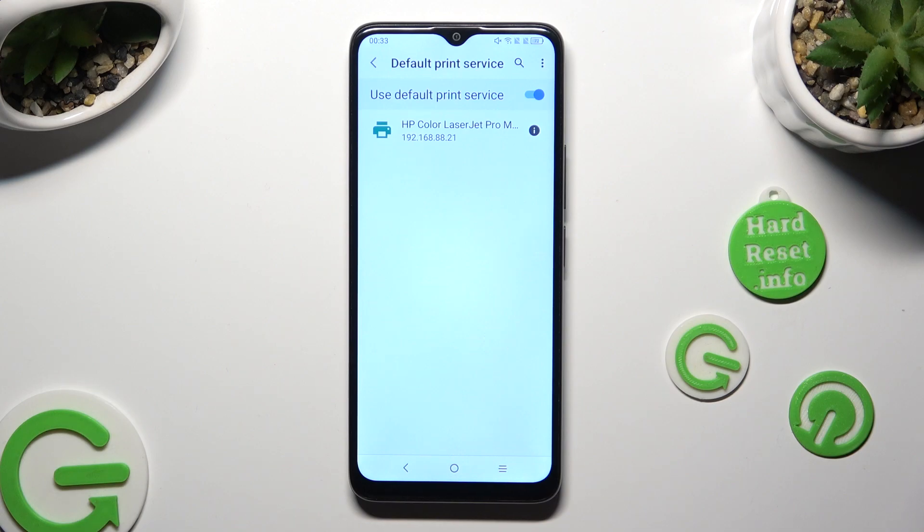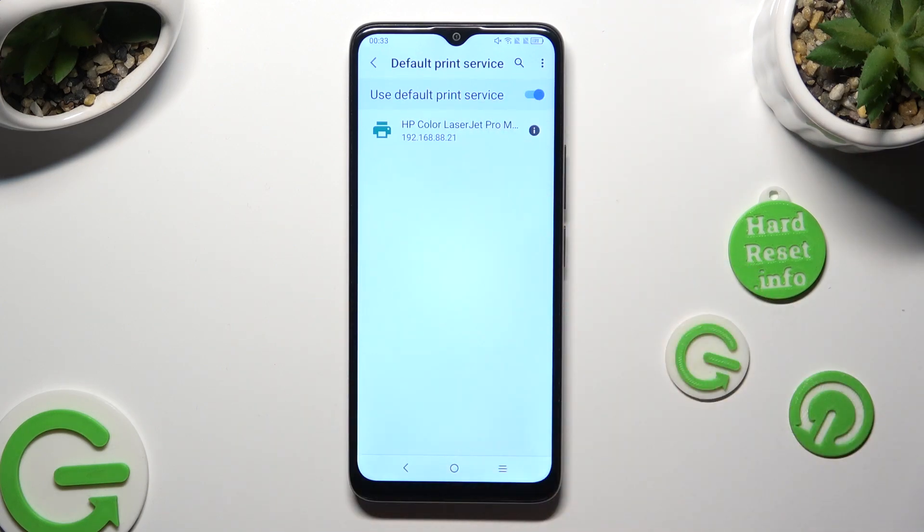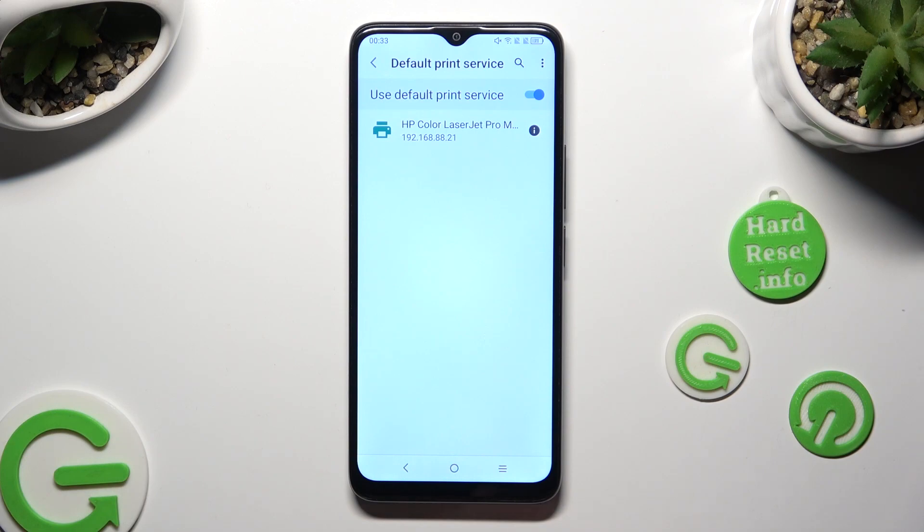If you wish to use a different service, tap on the blue toggle next to the default one to disable it first.